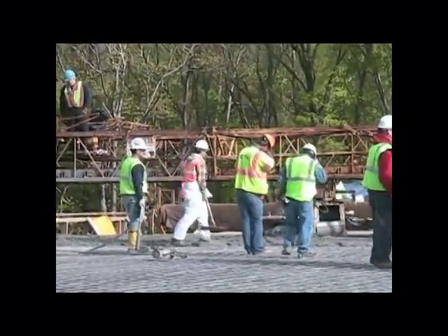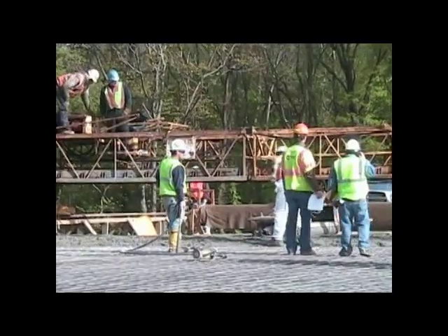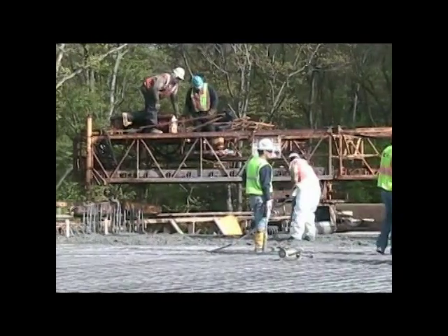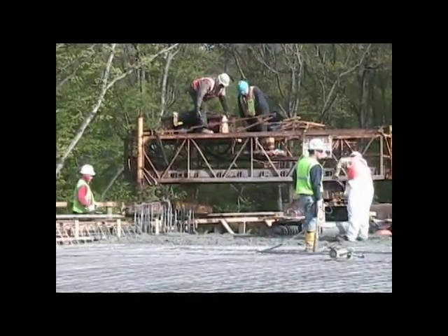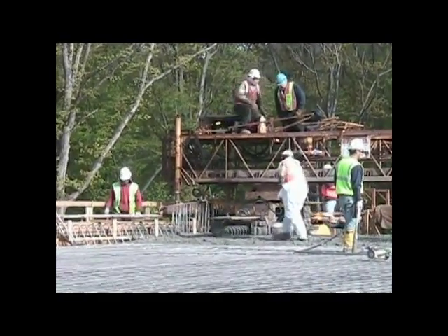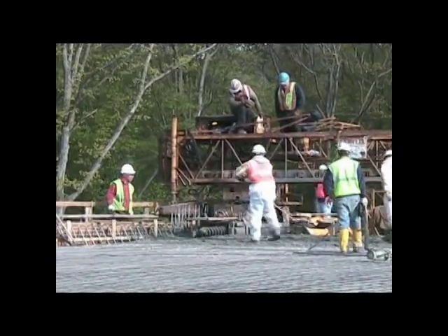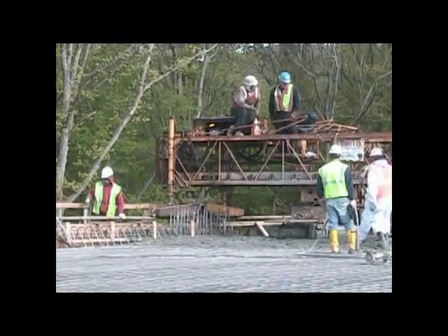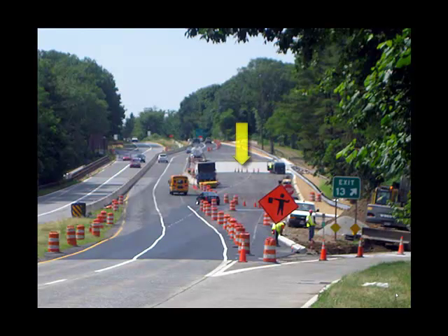When the finishing machine reaches the end, the machine will advance by about six inches or so and then make a backward pass over the concrete, and the process just continues like this. Here's an overall view of the bridge — the bridge deck is complete. But there's still a great deal of work after the completion of the bridge deck.